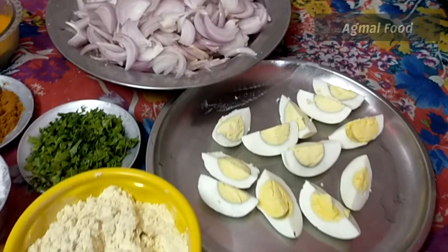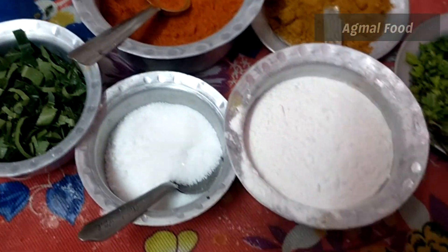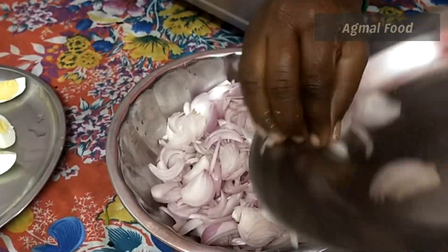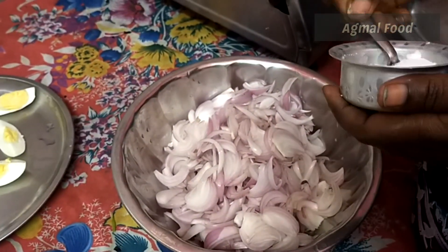You can make it as well. Let's see how you do it. You can cut it in medium size — cut it into 6 inches. 1 teaspoon.